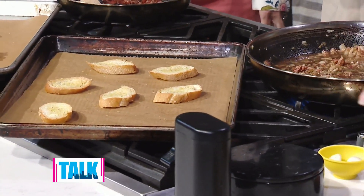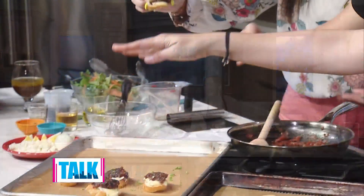You can serve it room temperature with some greens on top, or this warm version. I do like to do a little sprinkle of something fresh on top too — it's all about presentation. It's so good. And nothing's easy in the kitchen for me, but this feels generally low maintenance.